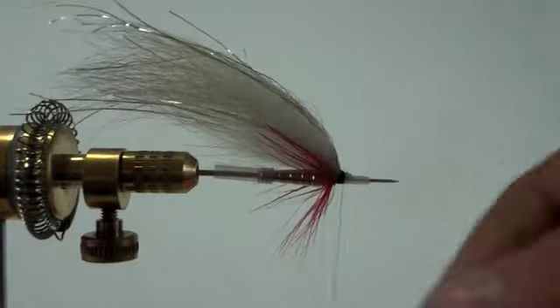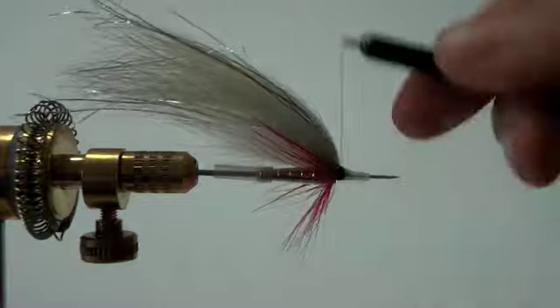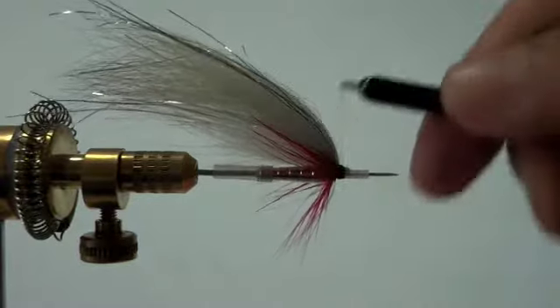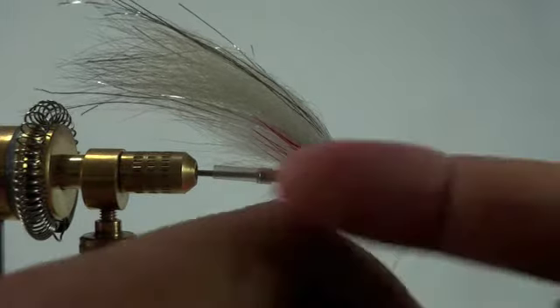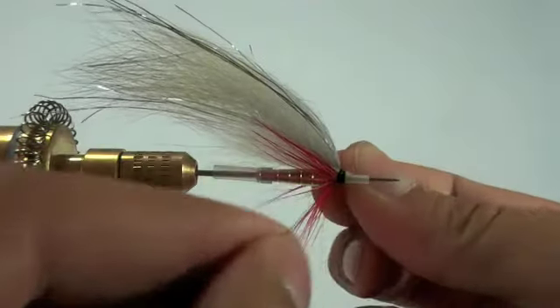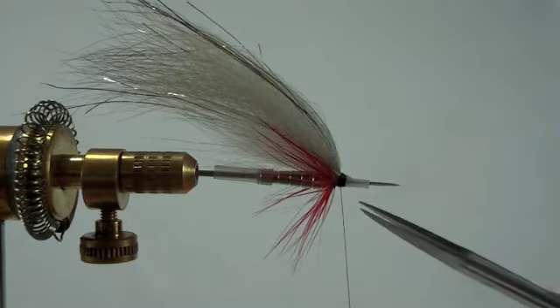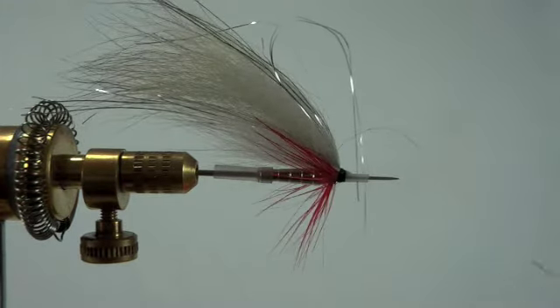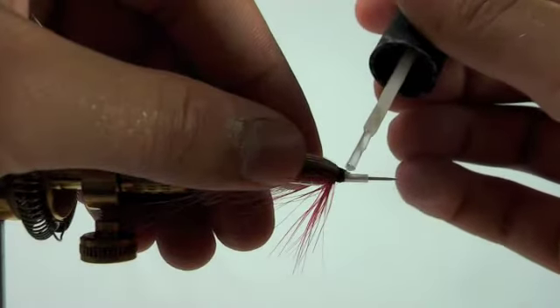Now we're ready to finish off our head. We'll wrap it quite a few times here to build up a nice black head, then secure it with a knot. For extra durability we'll add a couple drops of super glue.